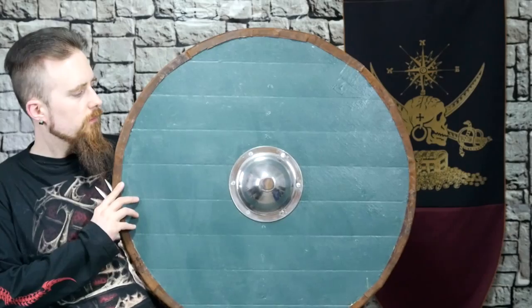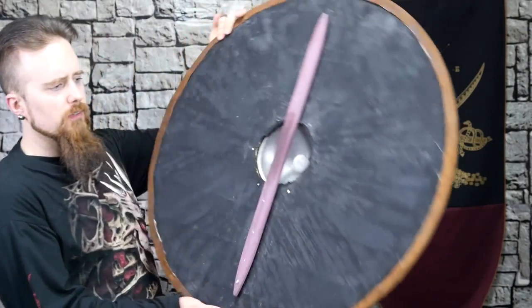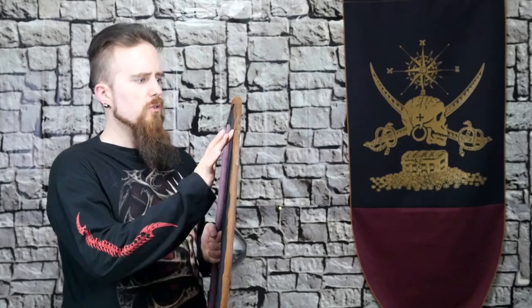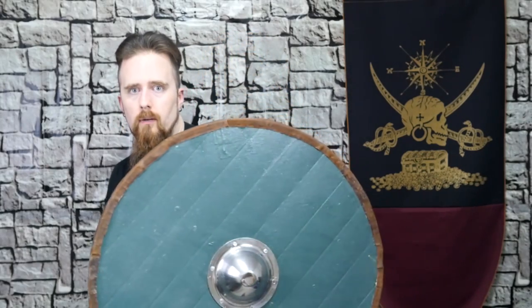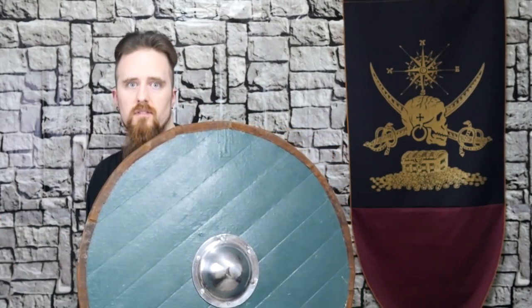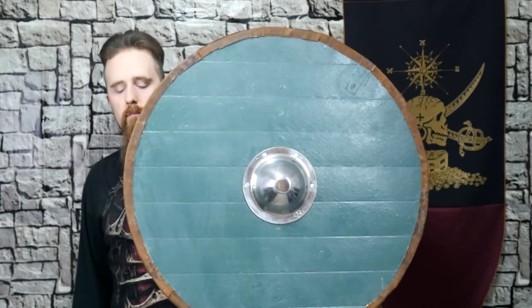I'm pretty happy with it as it is right now. The inside is not quite that clean looking because there are some stains from the glue, but I'm not really concerned with that. And yeah, that is a mostly authentic Viking round shield. Not quite perfect - I didn't use bone glue or milk paint and all of that - but the basics are definitely pretty authentic.